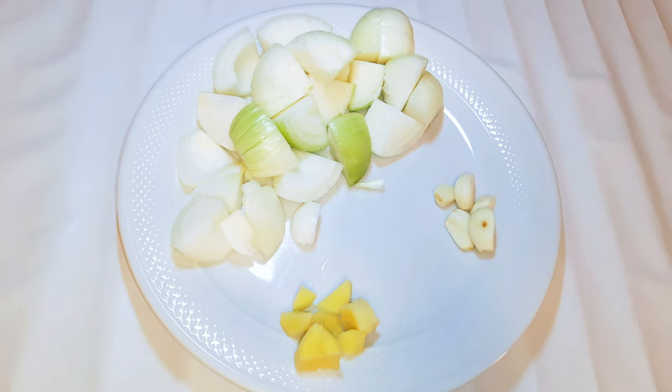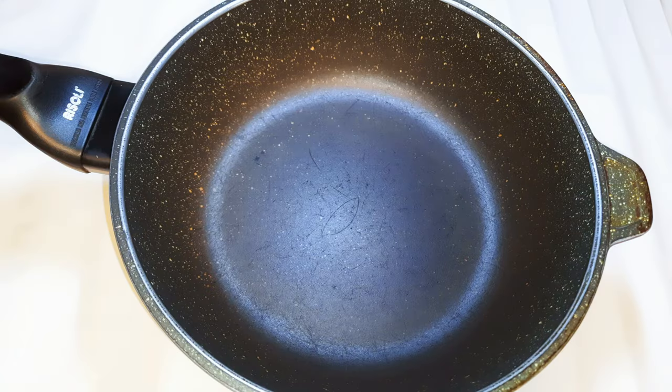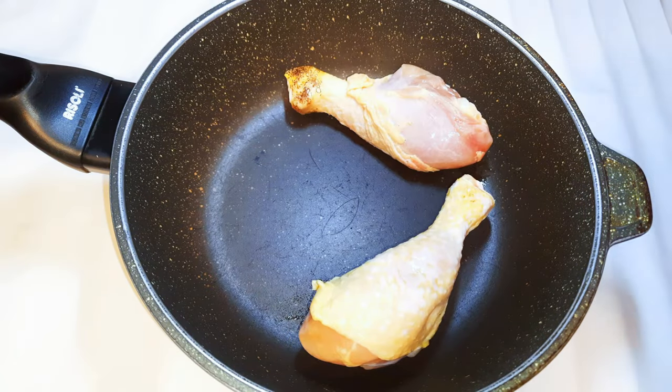First, I've got some ingredients over here. As you can see, I've got chopped onions, some ginger, and some garlic. What I'm going to do is put them together and blend them up. Then I'll get a saucepan and come in with my chicken thighs.